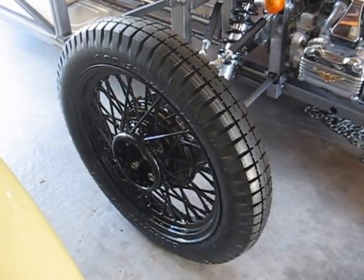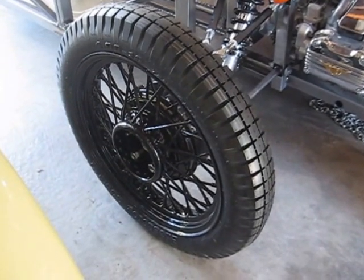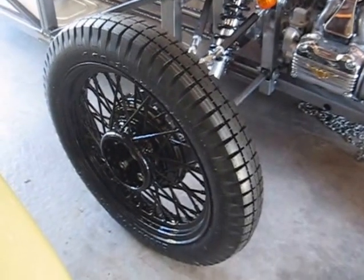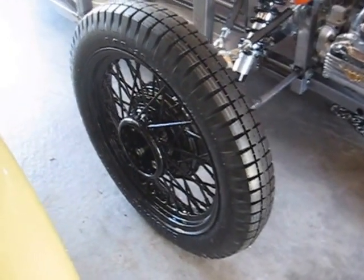Updates on my three-wheeler. We finally have the wheels in: nineteen by three-inch wire wheels, surrounded by four-inch by nineteen bias ply tires with tubes. So we're going full old school.